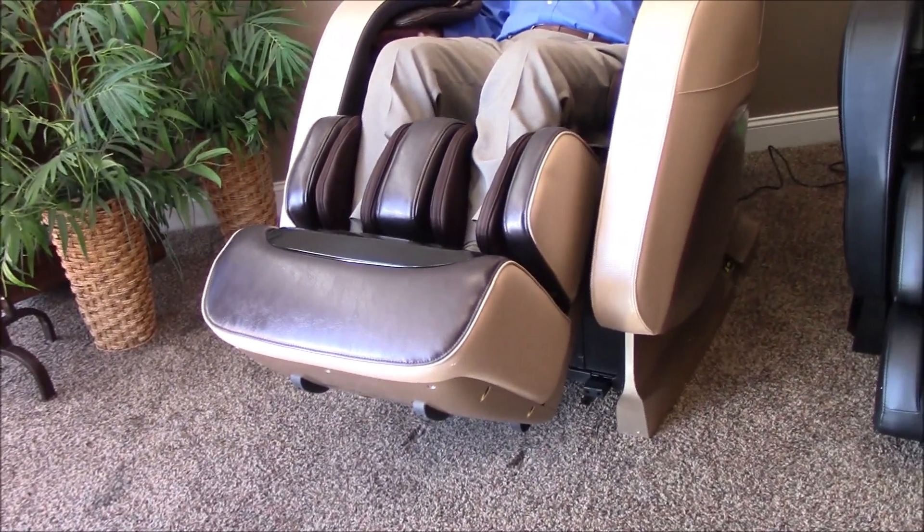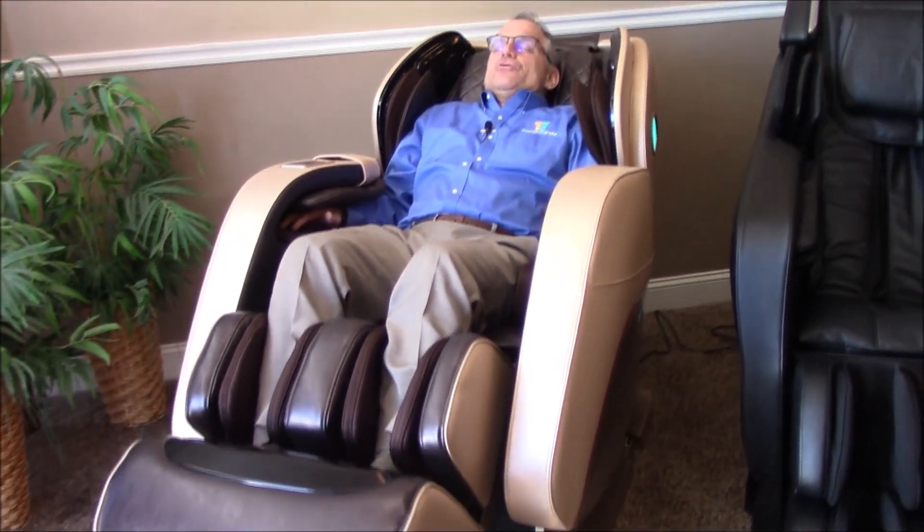Once you've sat in the chair, you can let it run all the way through until the end and then it'll end. Then just push the power button again and it'll restore to neutral. Or you can shut it off midstream after a few minutes — push the button and it shuts off the program and brings the chair back up into a neutral position.